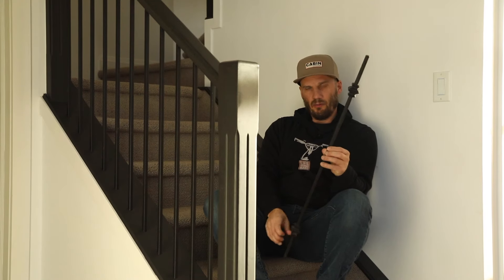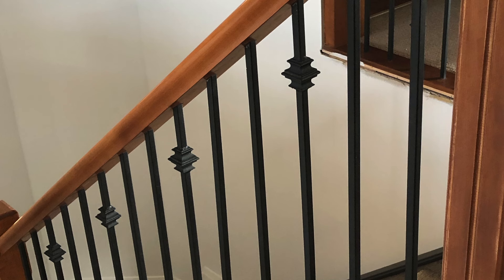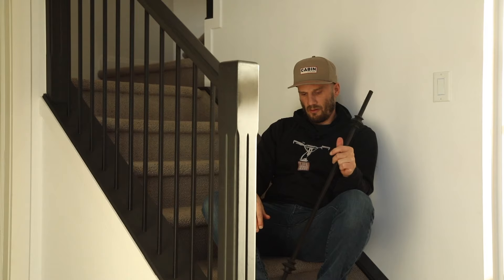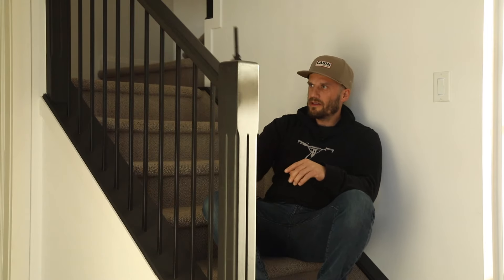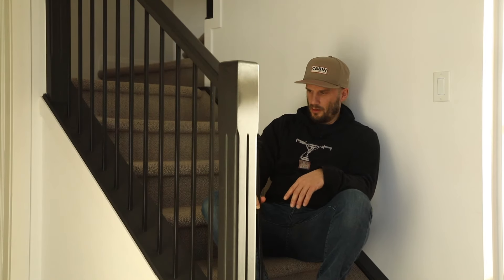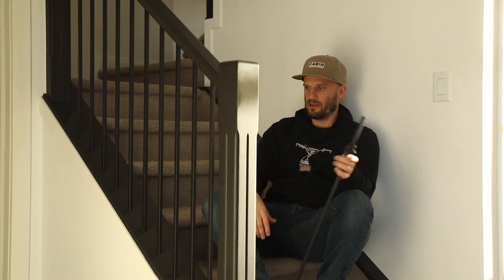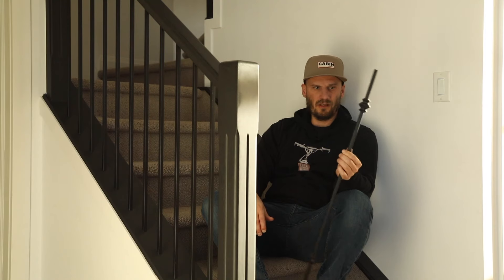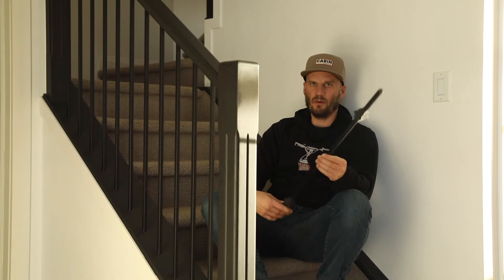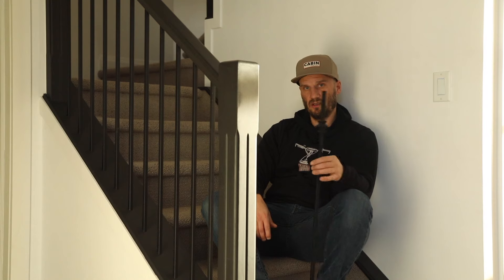The number one thing was the spindles. They had this decorative little thing on them that shows the age, so I wanted to make all the spindles straight like you see them now. I had about 20 or 25 of them. I found a stair place in town and they cut 20 pieces for me — it's just square tubing that's powder-coated black, and that came in at about $200.